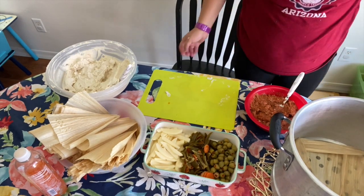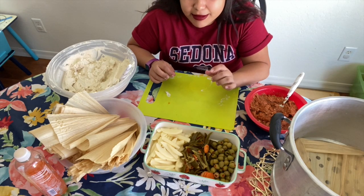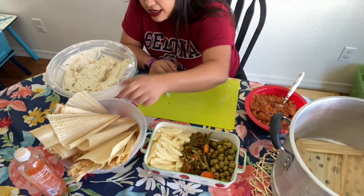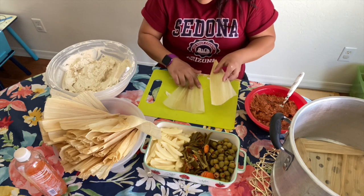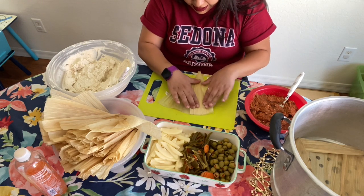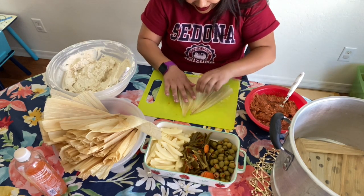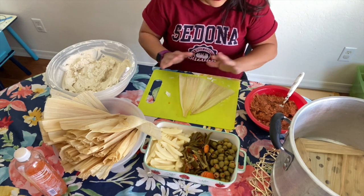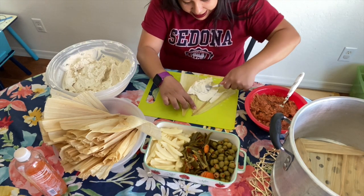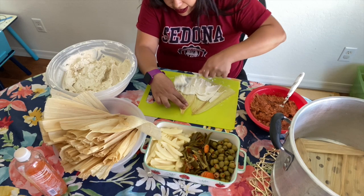If you have two little corn husks and don't know what to do with them, you can combine them to make one tamale. Put one down and then place the other one on top of it, overlapping just a little bit. Now it's as if you have one big corn husk. Spread the masa halfway, just enough to coat the corn husk — you don't want it too thick.